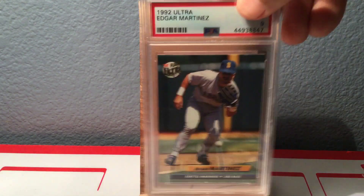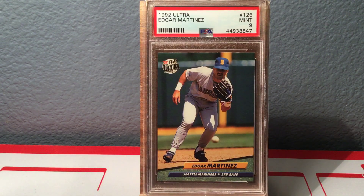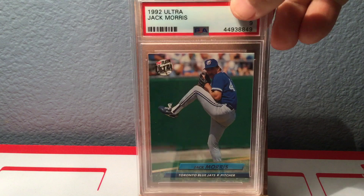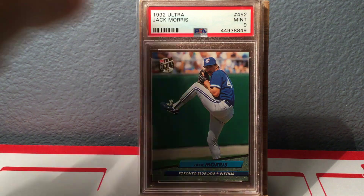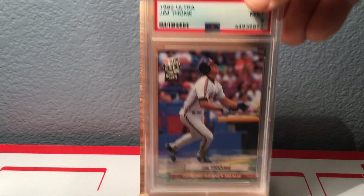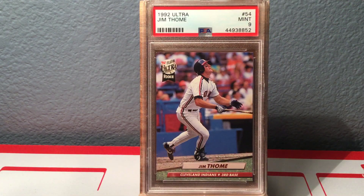A couple other Mint 9s here — there's Edgar Martinez, new Hall of Famer, class of 2019. And then Jack Morris. So that pretty much fills out my set. I did get a Jim Thome here, but I guess I sent it in not realizing I already had a Gem Mint 10 on this card. So now I have a 10 and a 9.